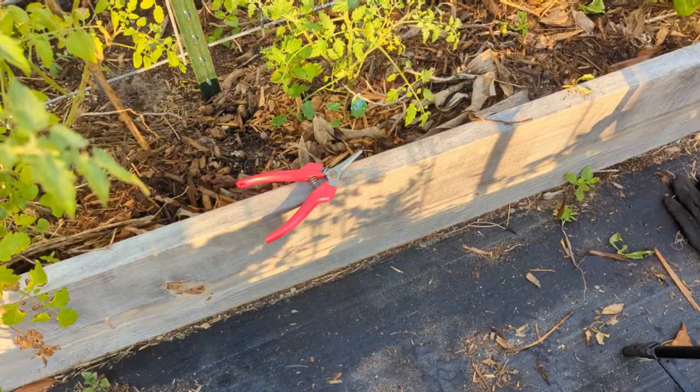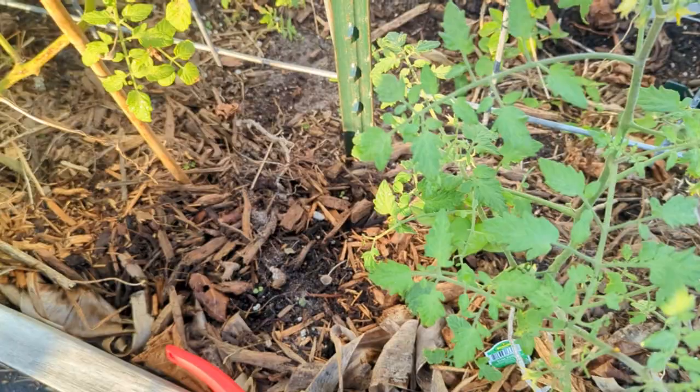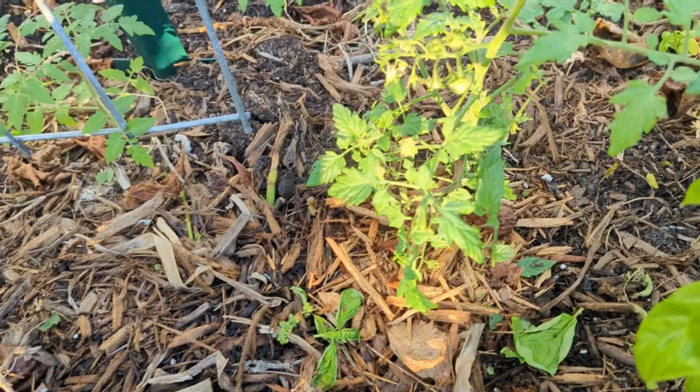My number one tip, not just to get rid of them once they're here, but to keep them away in the first place, is to sprinkle some diatomaceous earth along the ground. Tomato hornworms crawl on the ground and get to the plant. And you have to make sure it's food grade - it doesn't matter what brand it is, just make sure it says food grade.